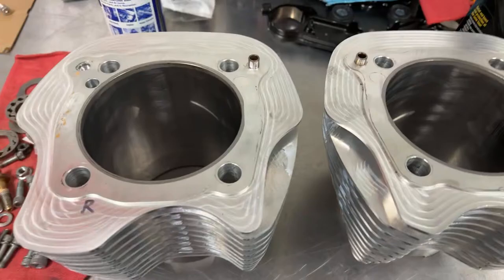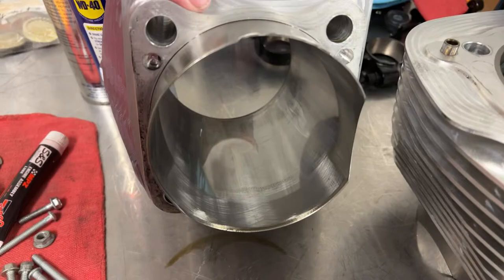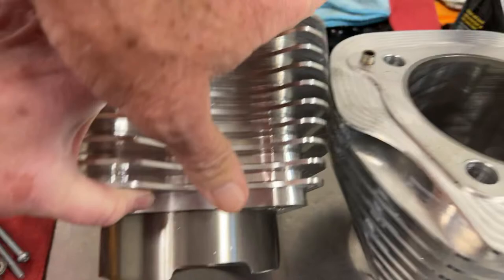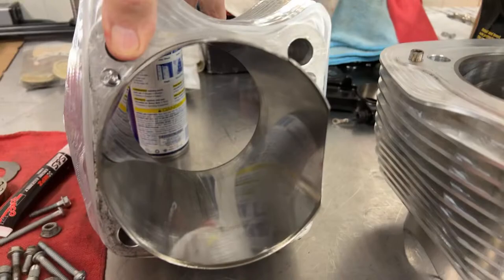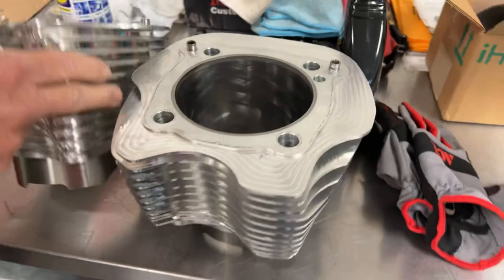I'm going to go around here so I can show you the cylinders and pistons. Here are the cylinders — they look really, really good. There are the billet aluminum cylinders with the ductile iron sleeves. All the honing looks good. The rings look really good. Y'all can see inside the cylinder — all that looks good. You can even still see the hone marks after all those runs.